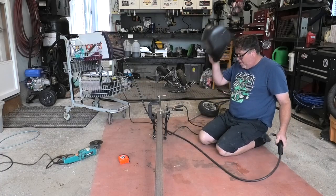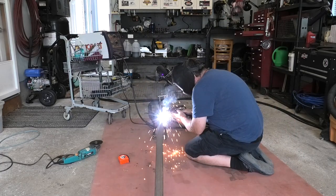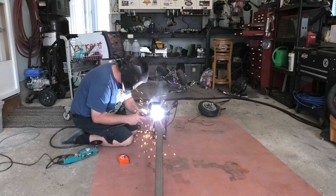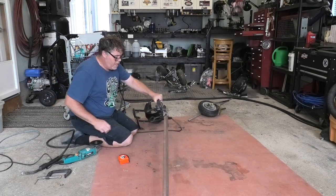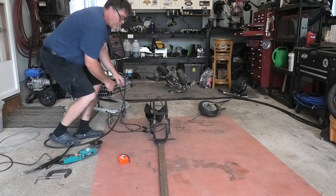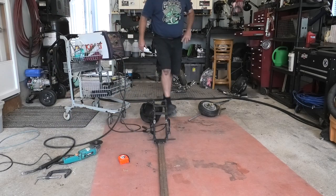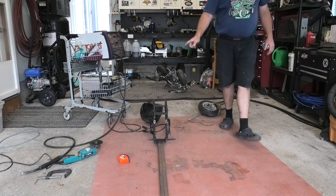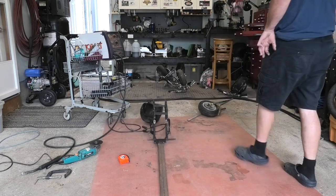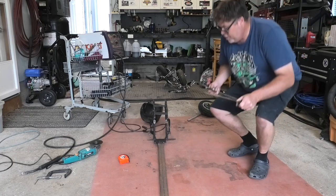We're going to cut a piece down here. There we go. Now that can come off and we've got this idea on where it's going to be. Now we'll work on the front piece, but we've got to figure out how long we want this — I'm thinking right about there. So now what we've got to do is get out our trusty square and square it up.